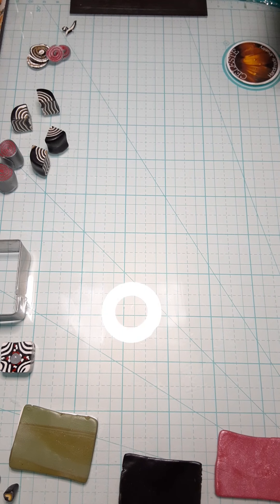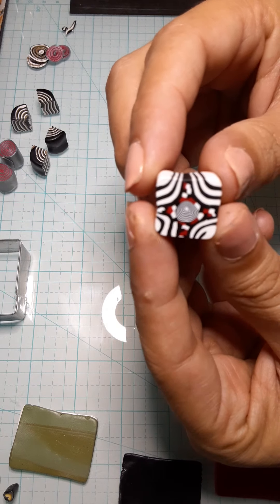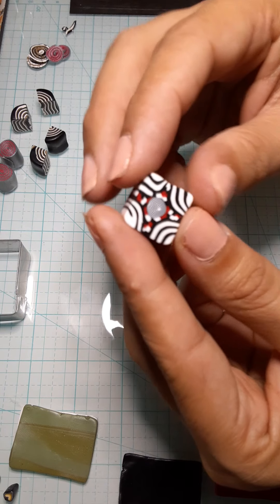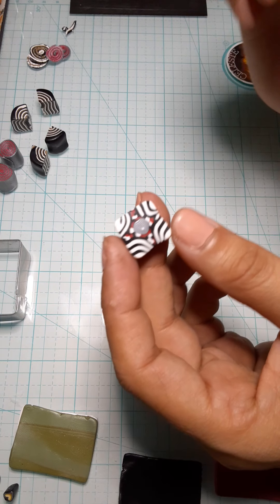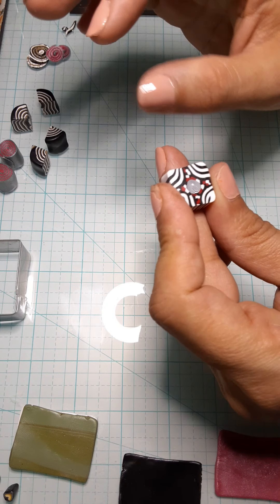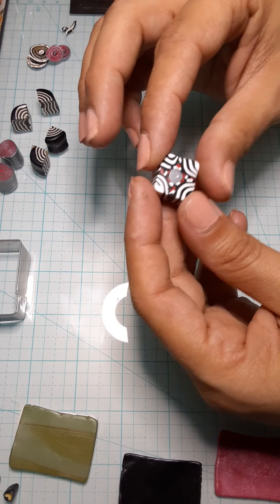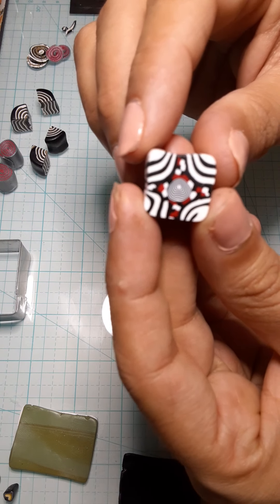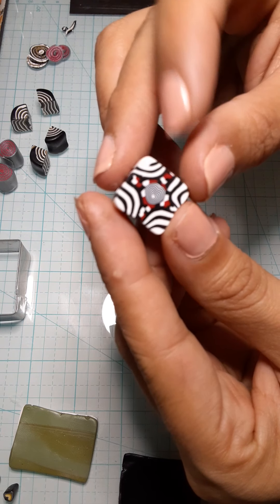Hello, Celeste again. Today I want to show you how I made this cane. It's not perfect — I am not a caner. I am not anywhere near an expert or professional on canes. But I did manage to make a little cane that has some design with a swirls effect on the inside.